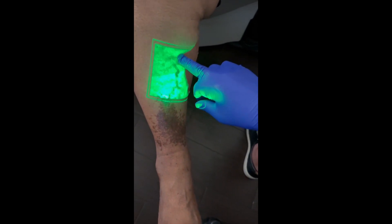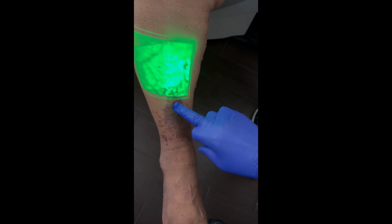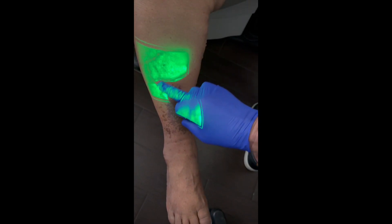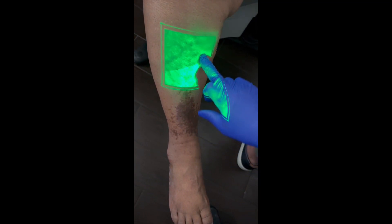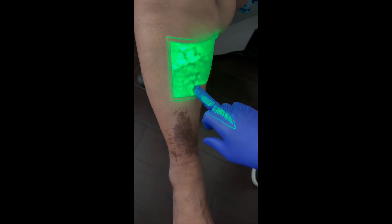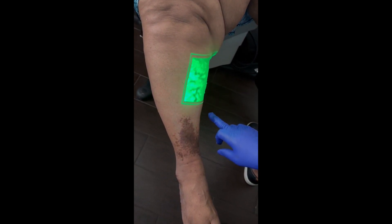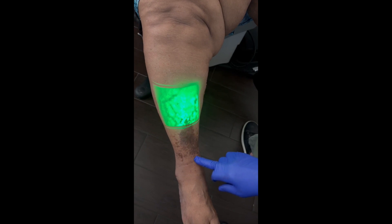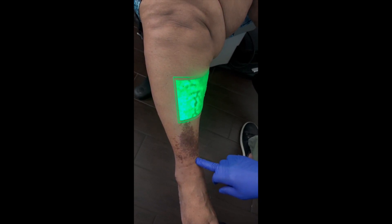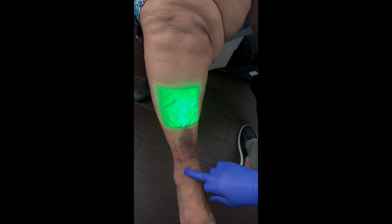This big branch right here is coming in to all this area right here. There's another little branch over here, looks like that's coming in right here. We're going to inject both of these today. They come off the GSV. The GSV doesn't leak except for that one area where this branch comes off. She has two branches to inject today, and this is probably the etiology of all the stasis you can see.